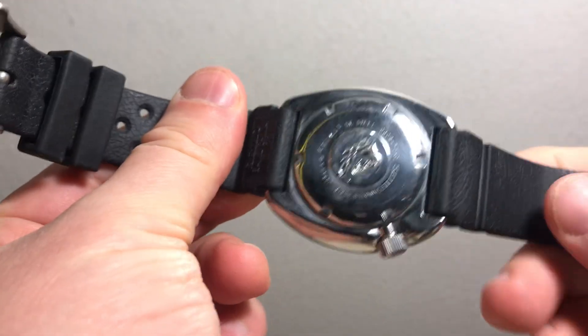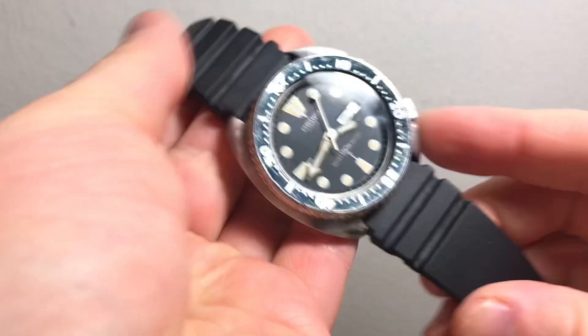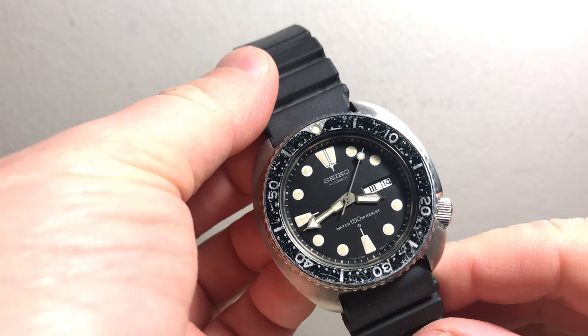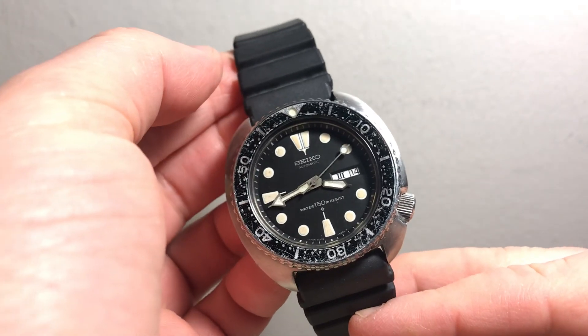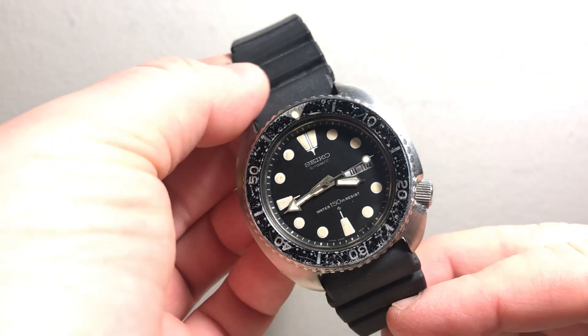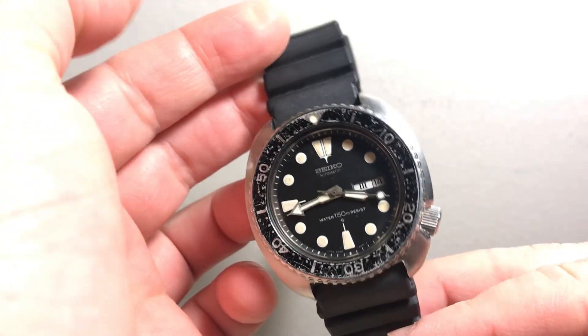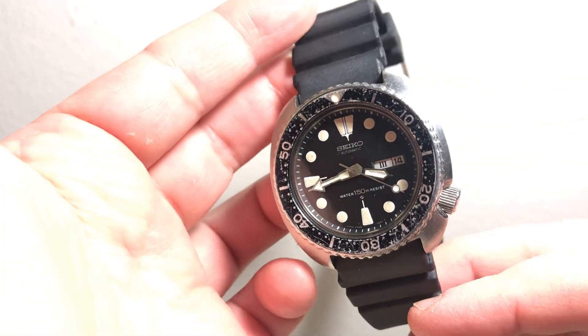But this one's nice — it just has that brown loom and stuff, and the patina on the bezel. I kind of didn't think I'd sell this one because it's my birth year and birth month, July 1981, but I'm trying to get that Submariner so I really need to sell as much as I can.